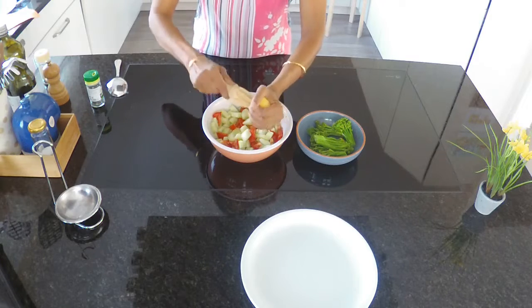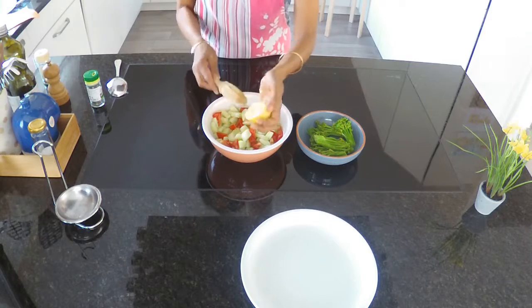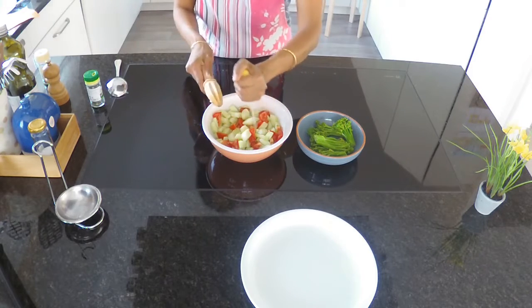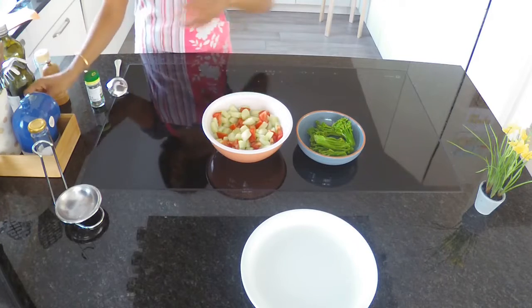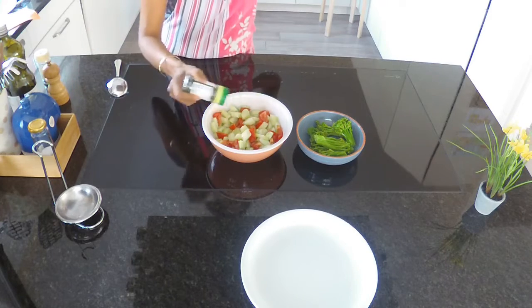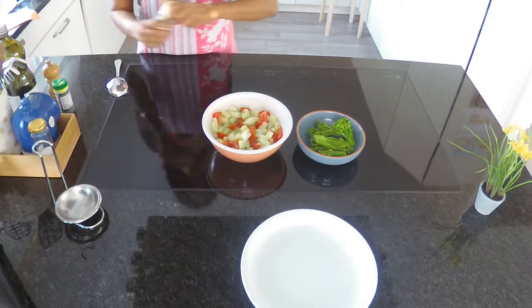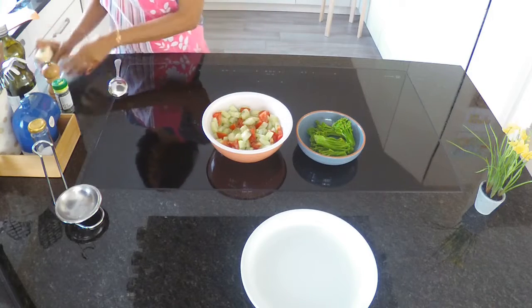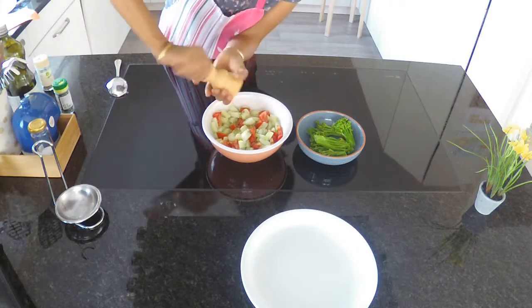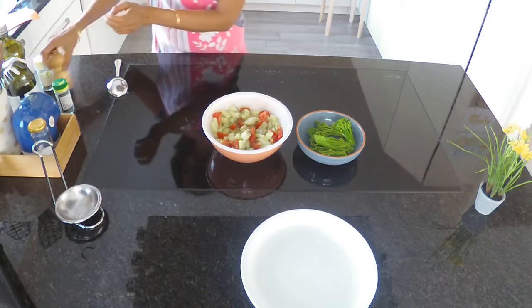To accompany this casserole I will be making a tomato and cucumber salad. You will need one cucumber, two ripe tomatoes, the juice of half a lemon, half a teaspoon of dill, quarter teaspoon of thyme, half a teaspoon of pepper, one teaspoon of salt, and one tablespoon of olive oil. Chop everything up, stir in the seasonings, then add the lemon juice and the olive oil.